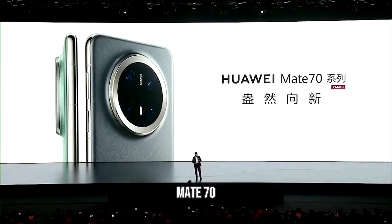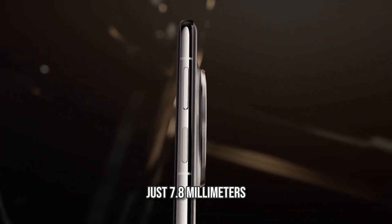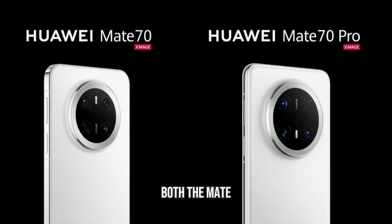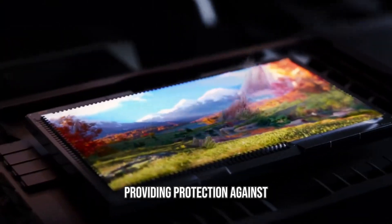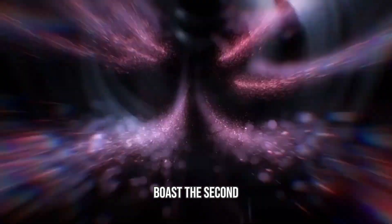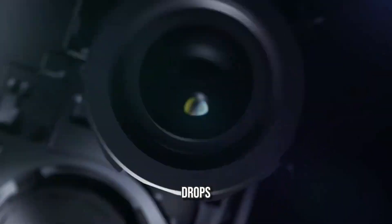Starting with the Mate 70, this device is the most compact in the lineup, featuring a flat frame and a slim profile of just 7.8mm, making it the thinnest among its siblings. Both the Mate 70 and Mate 70 Pro come with an impressive IP69 rating, providing protection against high-pressure water jets. The phones also boast the second-generation Kunlun glass, incorporating basalt fiber-tempered glass for enhanced durability against drops.